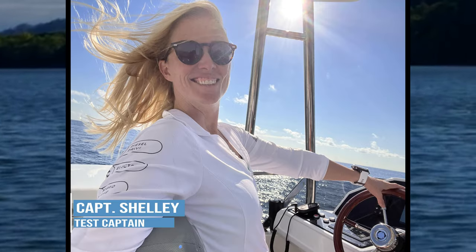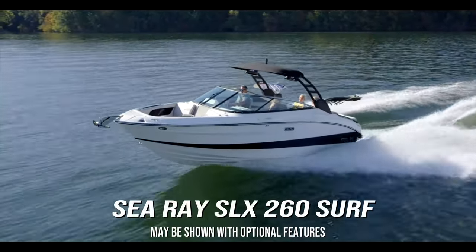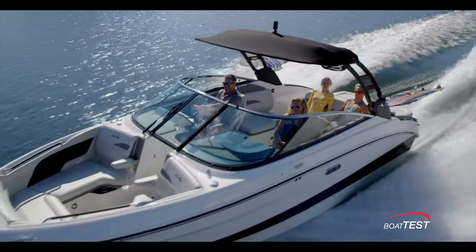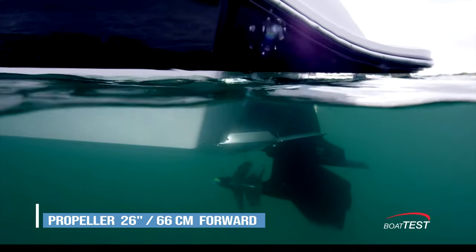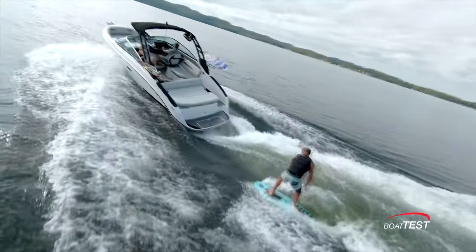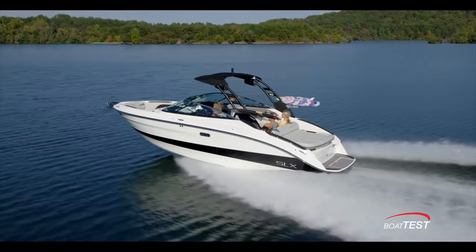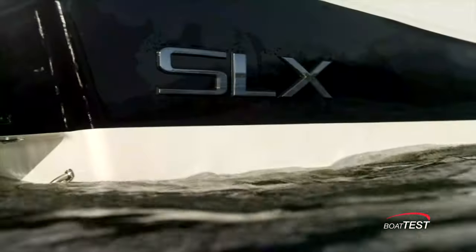This is Captain Shelley for Boat Test, and in this video we're conducting a features review of the SLX 260 Surf from Sea Ray. This boat, which puts the focus on wake sports, is the third in the lineup of 26-foot SLX models. The 260 Surf features an innovative forward-facing stern drive that moves the propeller 26 inches forward and away from the surfer without compromising performance, while also providing a comfortable ride for casual cruisers.